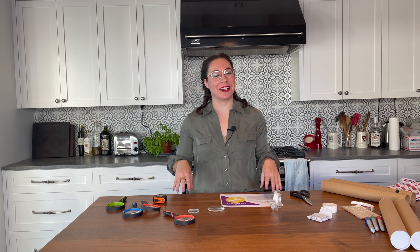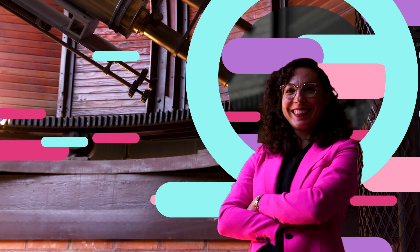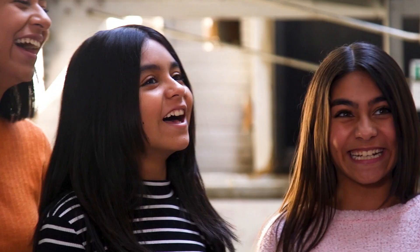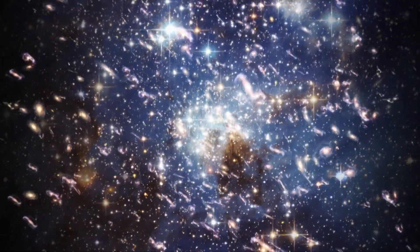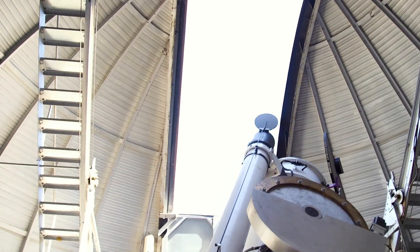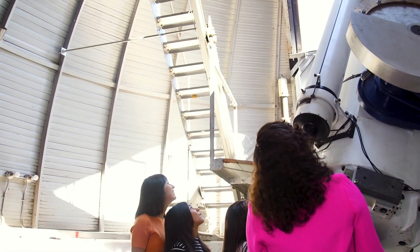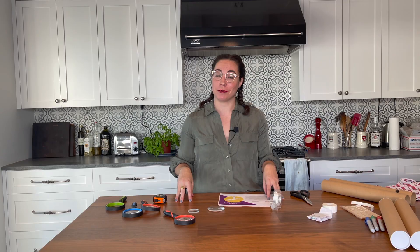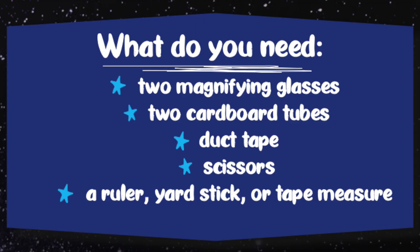Hey there! My name is Erica Hamden. I am a professor of astrophysics at the University of Arizona. I love talking especially to young people about space and how to build their own telescopes and how to use telescopes to observe amazing things that we can see out in the universe. And today I'm going to show you how to build a do-it-yourself telescope. So let's get started.